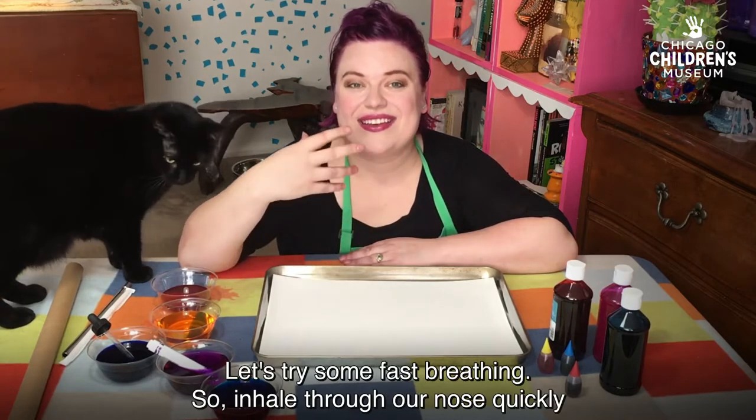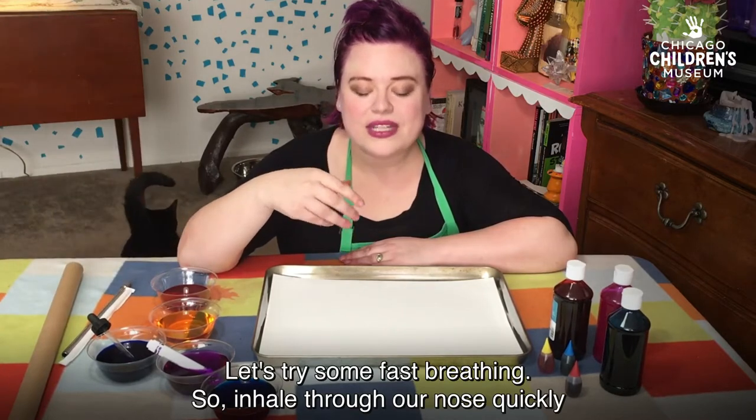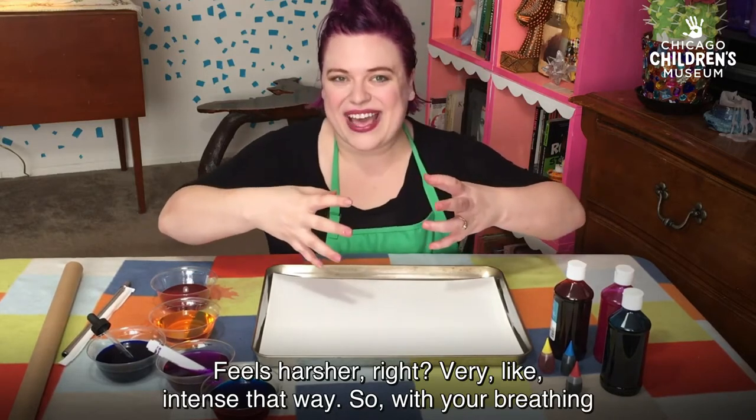Let's try some fast breathing. So inhale through our nose quickly, and then let it out quickly. Feels harsher, right? Very intense that way.